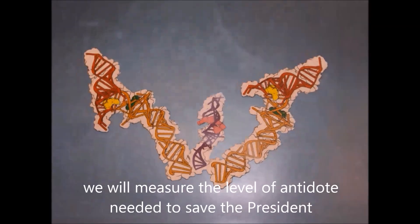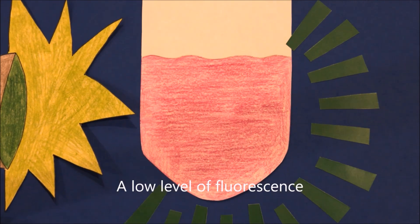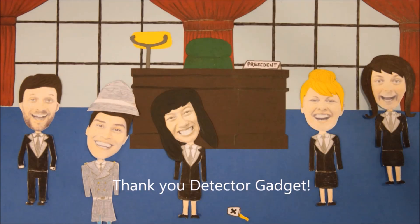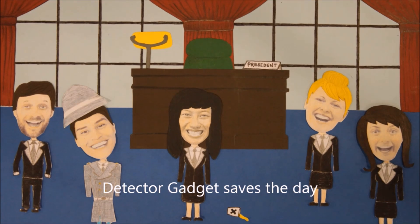With this, we will measure the level of antidote needed to save the president. A low level of fluorescence — that indicates that a small amount of antidote is all we need. Thank you, Detector Gadget. You saved my life. Don't worry, president. Detector Gadget saves today. Go, go, Gadget Kaptor!